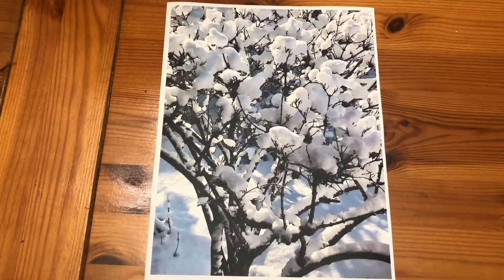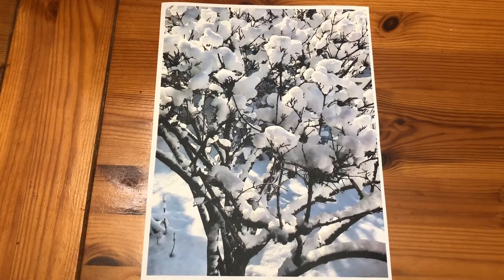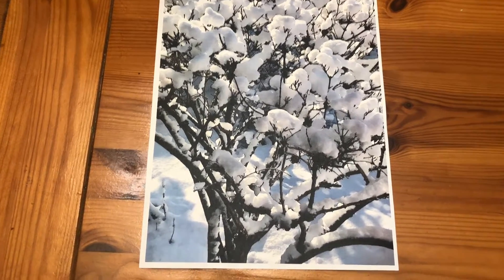I sort of did like a midnight blue. You're going to take your image and cut away all the white.